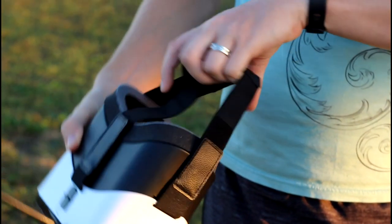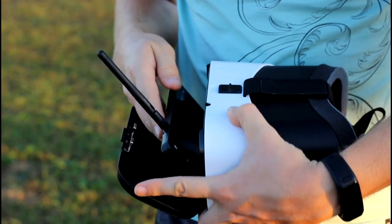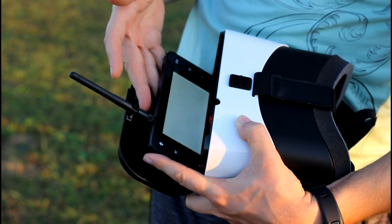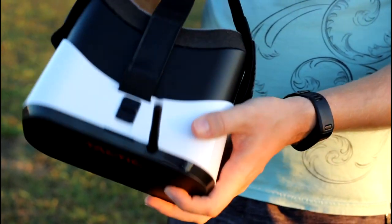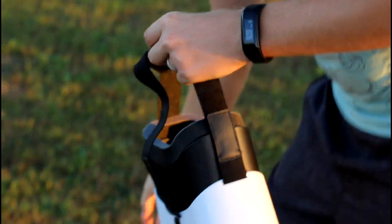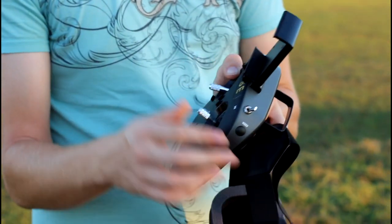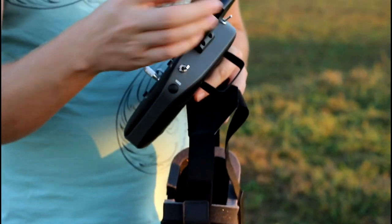We want to turn the goggles on first, then put the monitor in. Got the power on, now we can put it in, and now I can wear my goggles. The record button is on the transmitter, which is super nice. I would probably eventually take the monitor off since I'm mostly going to fly with the goggles, but for now I'll leave it on. There's my video button — I'm ready to take off.